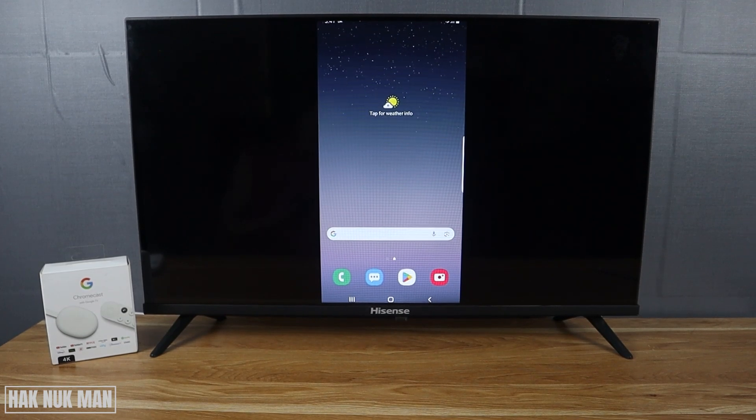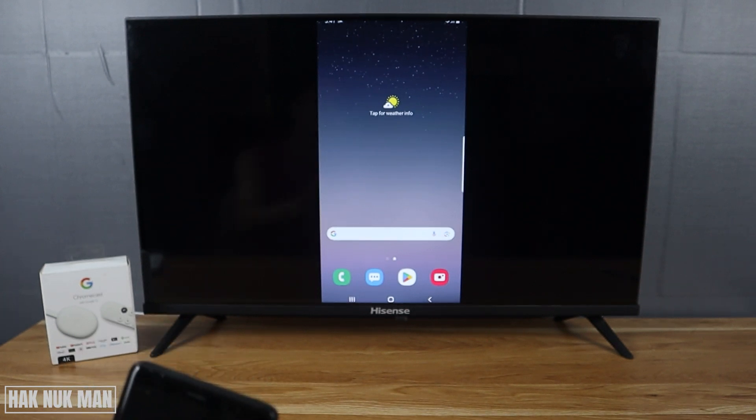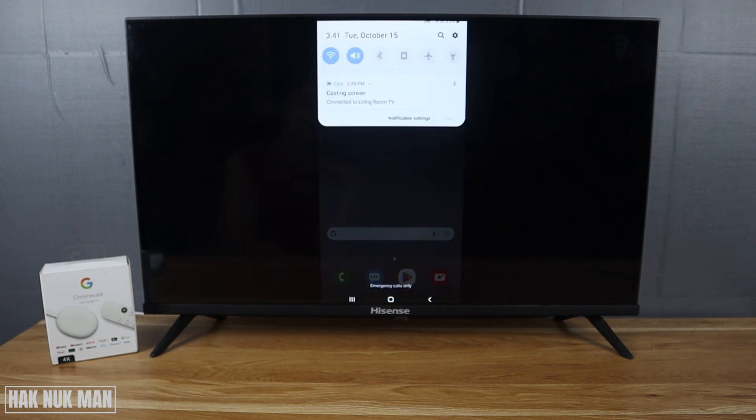Good evening everyone. In today's video I'm going to show you how to cast your phone screen to the Chromecast with Google TV OS. As you can see on the screen, I already cast my Samsung smartphone to the TV screen. Now I can see the phone screen displayed on the TV — the TV is just displaying the phone screen, not being controlled by the phone.